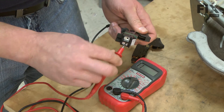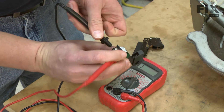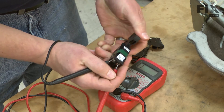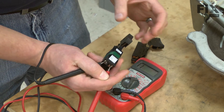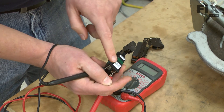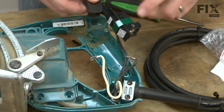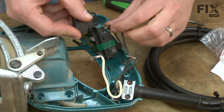Just to be safe, I can always attach the leads to the same end of the switch. Again, pull the trigger. I don't get any tone here because we know the current is flowing from one end of the switch to the other. Now that we know which direction the current flows through the switch, we can go ahead and connect the wires back to the switch.